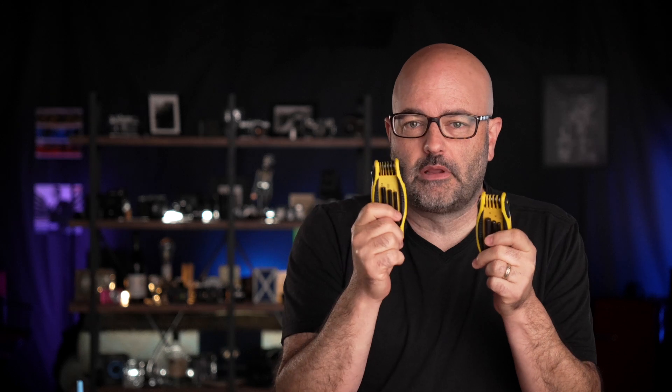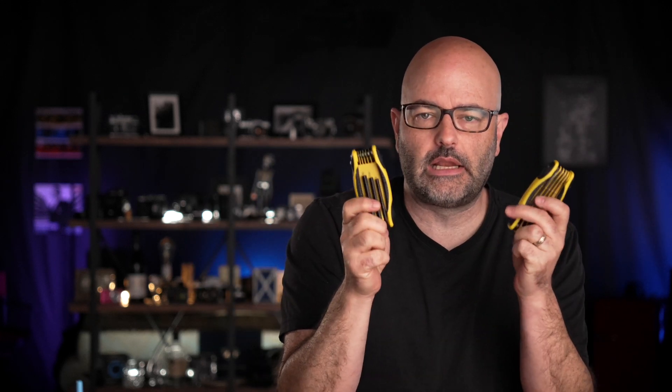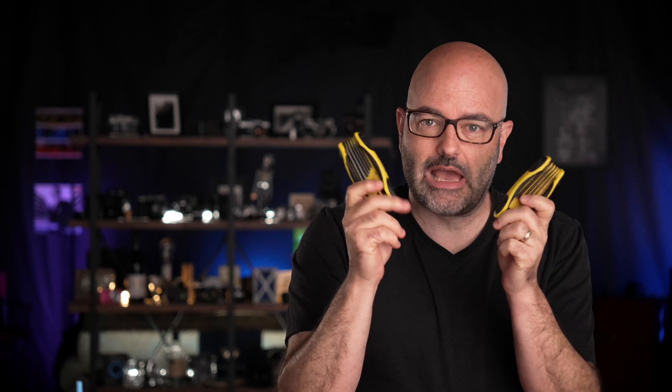People like to use these interchangeably because they may only have one or the other. But especially when you're looking at these smaller sizes, when it comes to metric versus imperial, they're not exactly the same size. Very similarly to a Phillips head screw with a screwdriver, you can easily strip the actual head of the screw that you are tightening down. So it's very, very important that inside your kit you have both imperial and metric versions of hex keys. And there are obviously lots of other tools you should have in your kit, but make sure you have one of each.